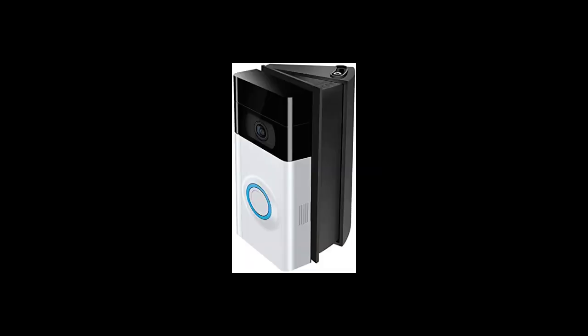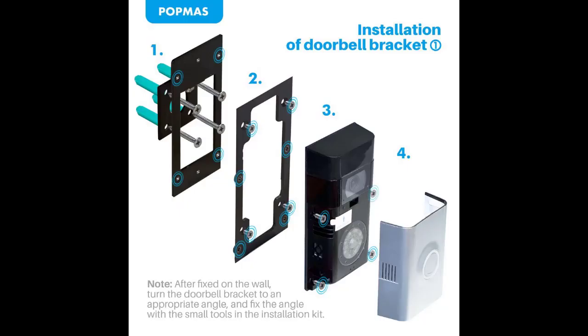What happens to my Ring doorbell when I move? If you are a Ring device owner and decide to move, you should plan to bring your Ring devices with you to the new location. If you decide to leave the devices at the old location, make sure to remove them from your Ring account.